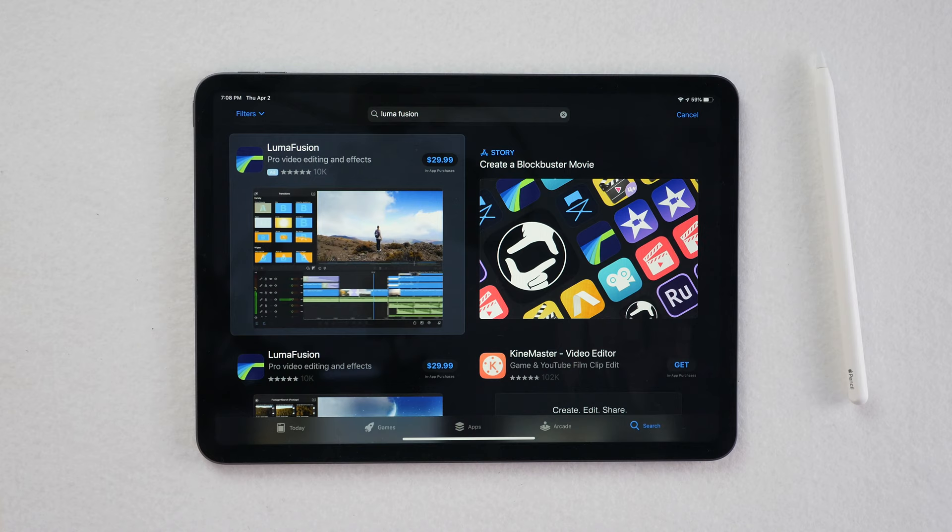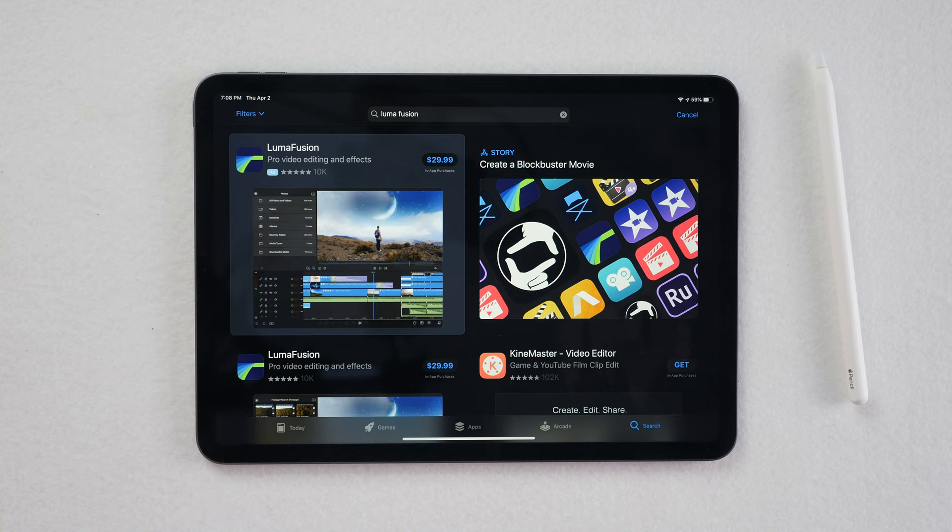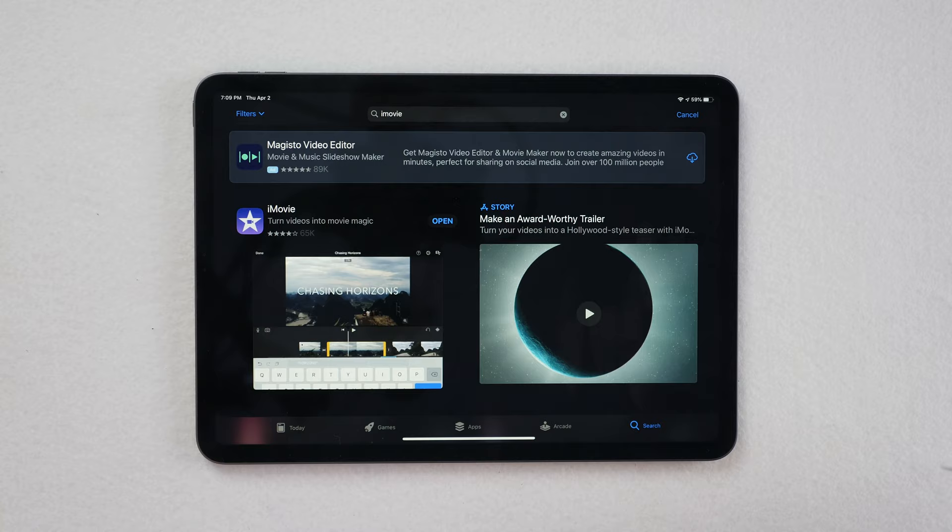Now we get to the fifth thing — I'm gonna show you how to do some basic edits with the built-in iMovie so you can clean up footage for social media. For this video we'll be using iMovie, but if you really want to get into editing, go ahead and pay for LumaFusion — it's $29 and it actually looks close to Final Cut and has a lot of the same features. If iMovie isn't pre-installed, just go to the App Store, look for iMovie, and open it.